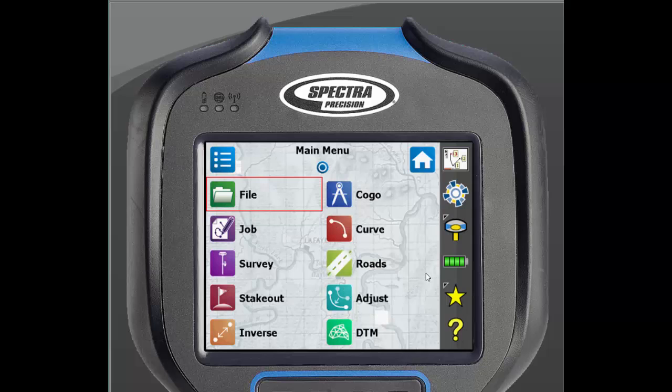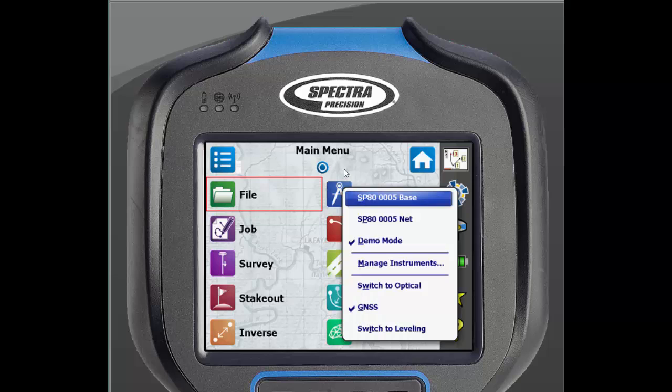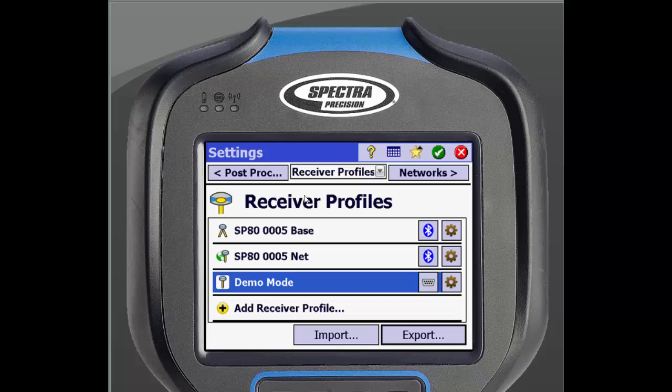When you click the icon, you will be able to see the receivers that have already been added to this data collector. There is also a Manage Instruments line, which we will click on. This will bring us to the receiver profile home screen. From here, we will click Add Receiver Profile.